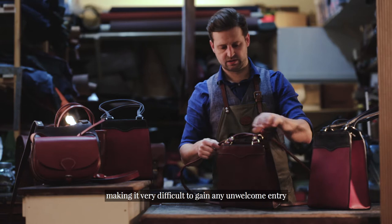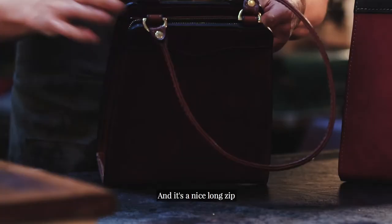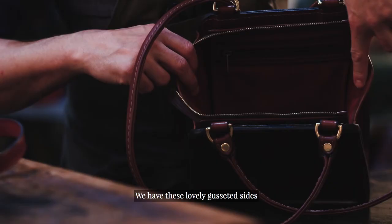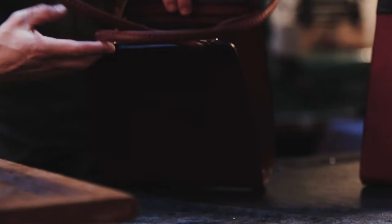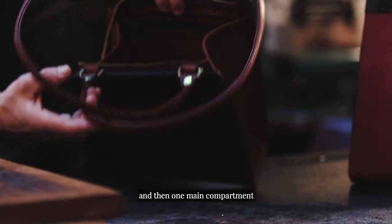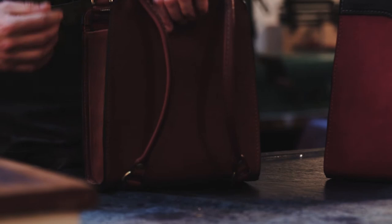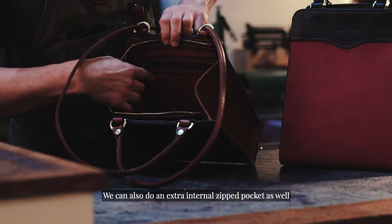On the top we have a YKK zip — a nice long zip allowing really good access into the bag itself. We have lovely gusseted sides which taper, allowing a nice large opening. We have one main zip pocket and one main compartment. There are a few extras we can do: outside zip pocket, and we can also do an extra internal zip pocket, really creating your own rucksack.